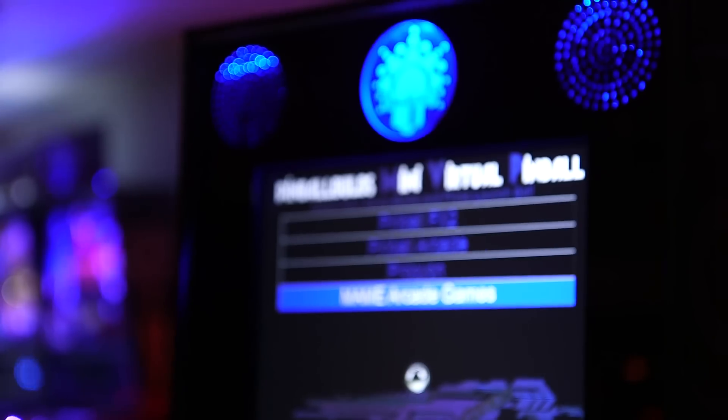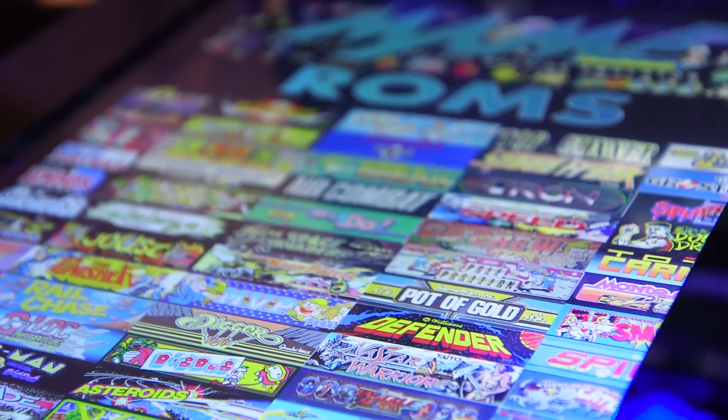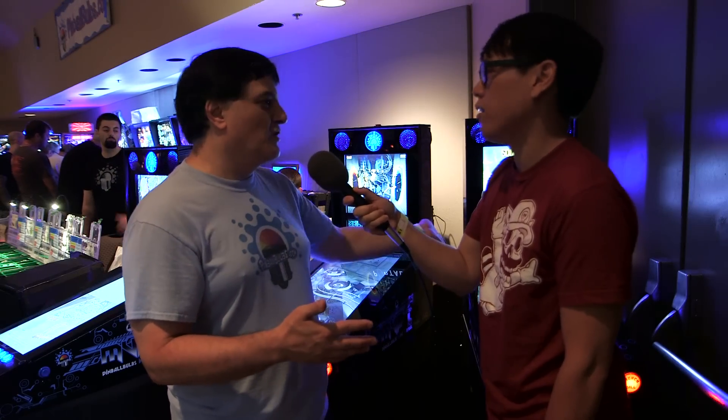It's a combo machine, so we have a joystick and four buttons. There are about 850 MAME games that are vertical format — you can play all of those. As well as on Steam, you can purchase a couple of vertical shooters made for PC. They work great on this.